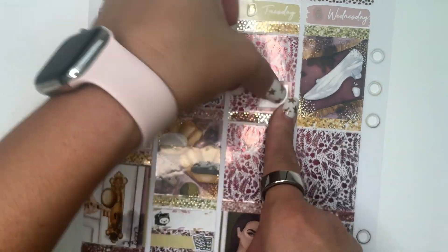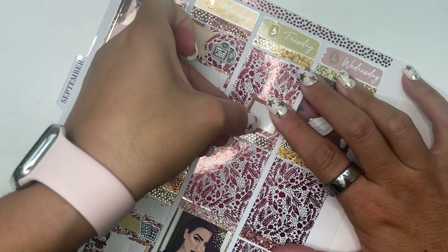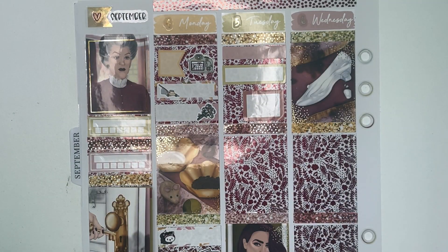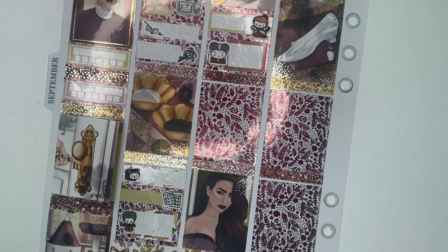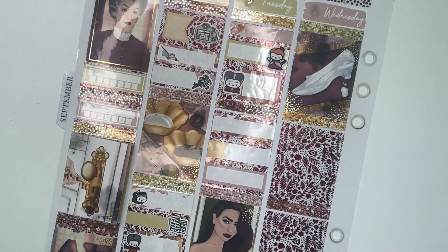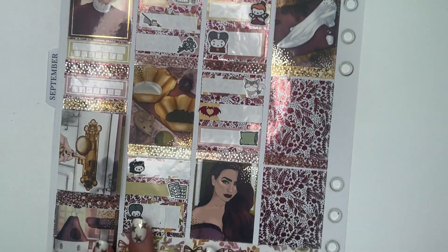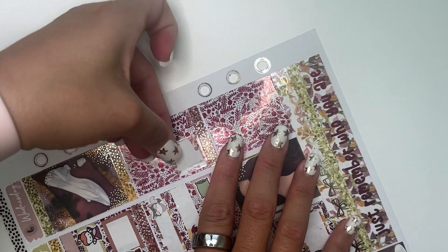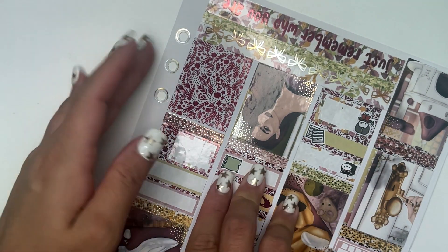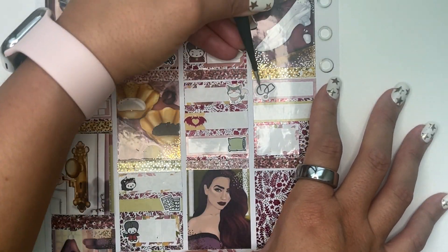Tuesday the 5th: I marked that I was officially off birth control — the day I should have started my next pack but didn't. I'm going the natural route; I got an Oura Ring and I'm using Natural Cycles. I love both so much — I have discount links in my Linktree now. I did my makeup, went to work — the makeup sticker is from Once More with Love, the work sticker from One in a Million. Then I did legs, which I marked with a Glam Planner Lucifer cat. I used a custom icon from Planet Hannah to mark that Fall Out Boy were being teases, and then a pillow icon because I went to bed super early.